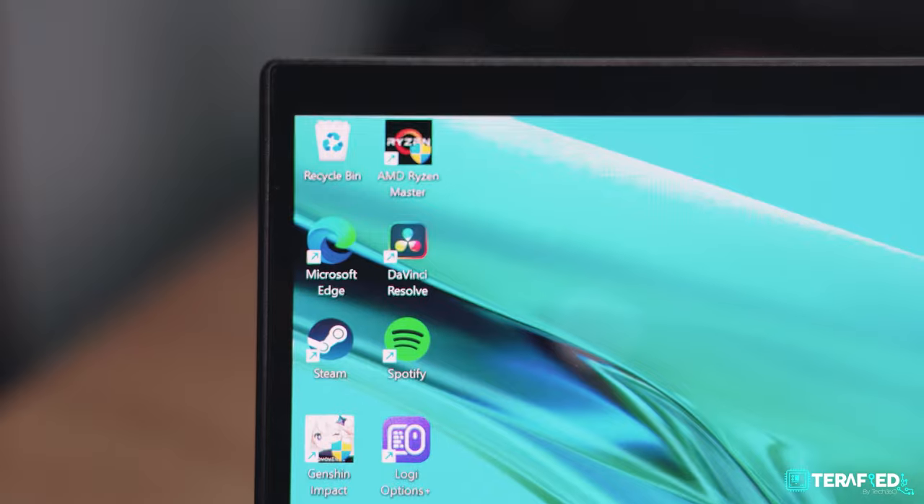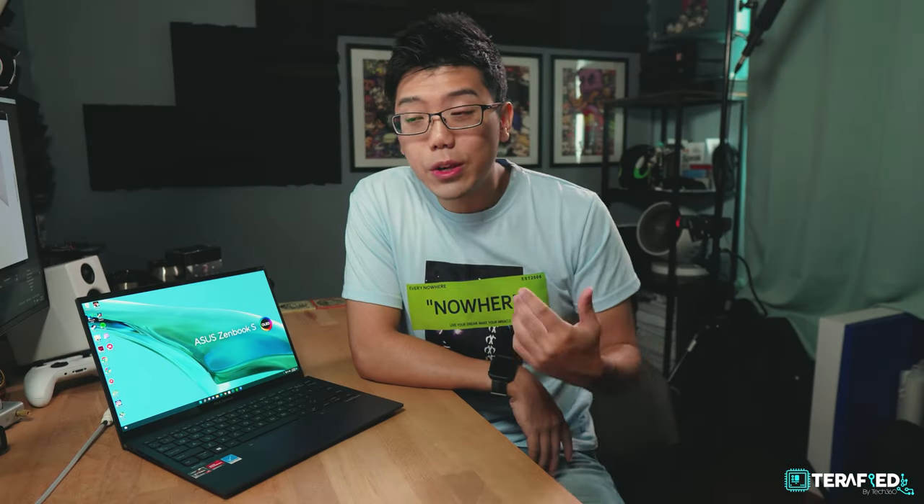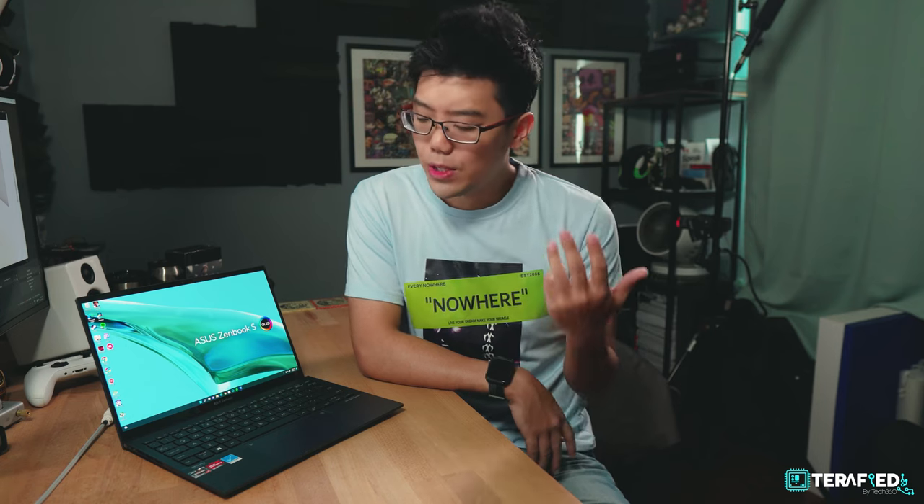The overall design, the display, and the keyboard are among many great things. But those are all things you can also find in other ZenBook laptops, so what is it that makes this one special?